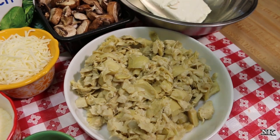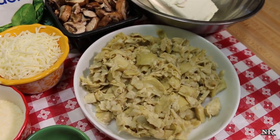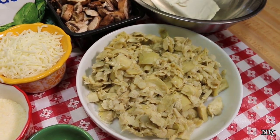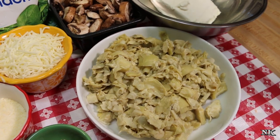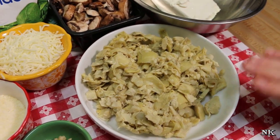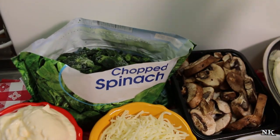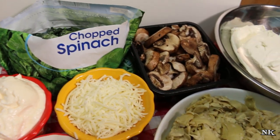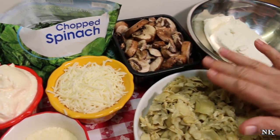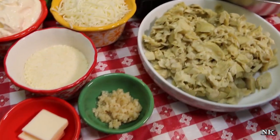Even though the artichoke hearts do come apart in their different layers, when you stir the dip together those big pieces can be a little cumbersome, especially when you're eating while holding your plate. So I went ahead and chopped them up a little bit. I also have a 12-ounce bag of frozen chopped spinach — we are not going to heat this, we are not going to squeeze it dry. We're just gonna throw it right in. And we're gonna start by sautéing 8 ounces of sliced cremini mushrooms with some butter and garlic.